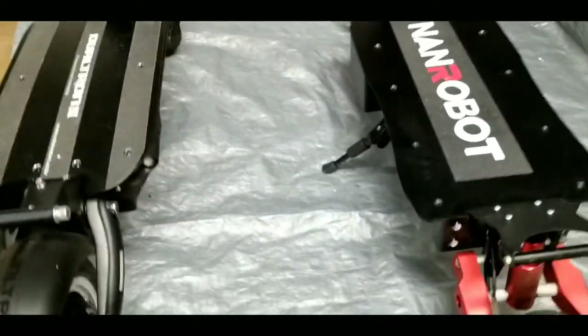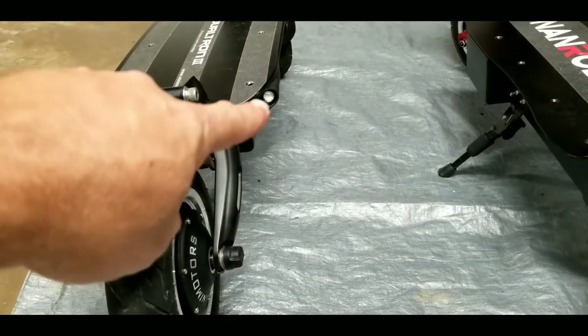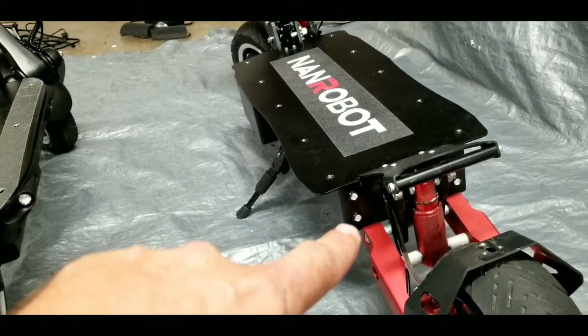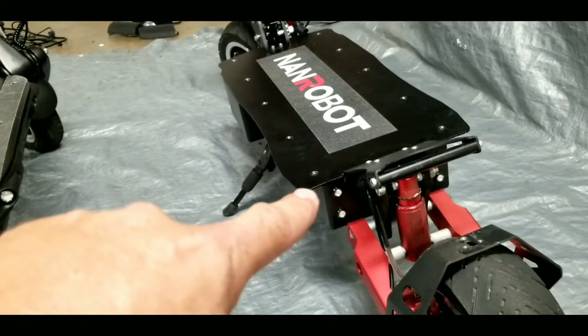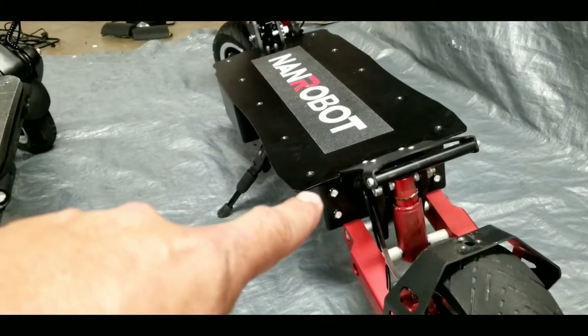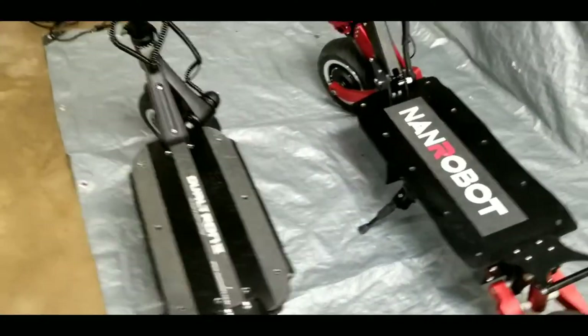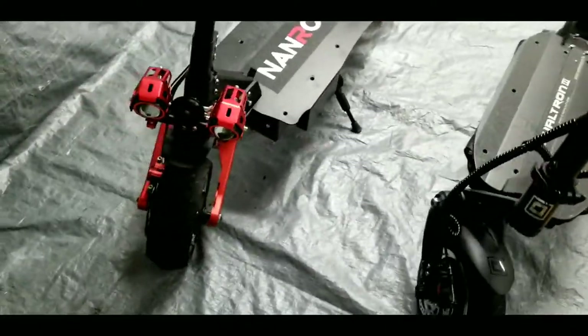Both scooters have decent rear red LED lights — the Dualtron's are here and the NAND Robot's are here. On the NAND Robot the bottom lights always stay on, while the top lights function as brake lights, only activating when you hit the brake. Both scooters also have white LED front lights.